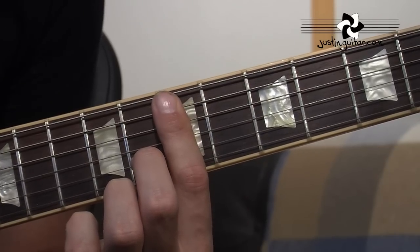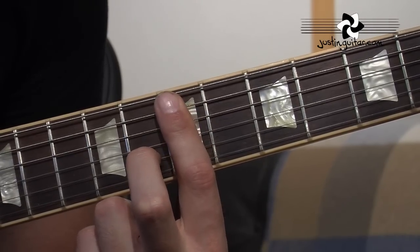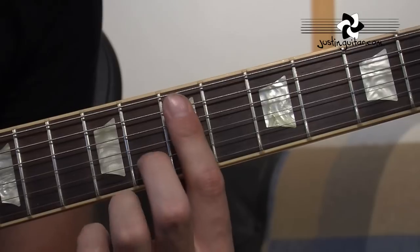This chord is kind of an E minor 11, I guess, would be its proper name. It comes from the school of harmony from a guy called Bill Evans, a piano player, who made these chords built in 4ths.